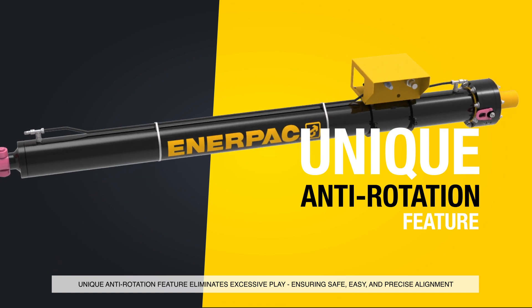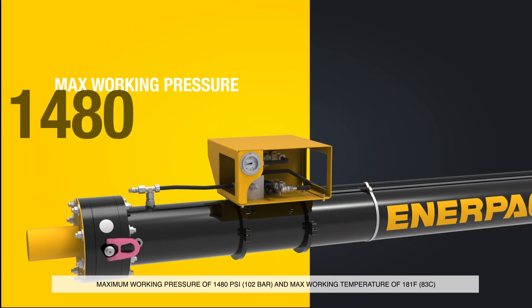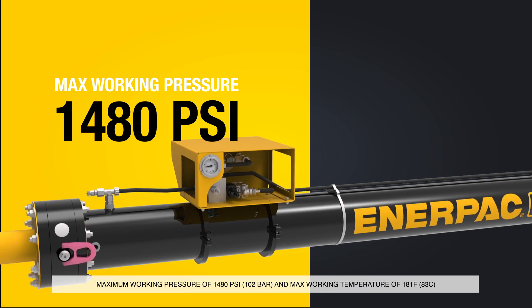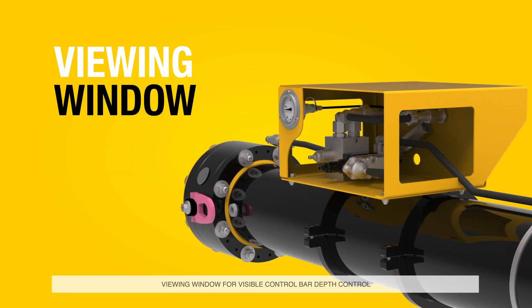Our next product offers a safe and reliable choice for maintenance crews that perform pipeline hot tapping procedures. Besides including all of the industry standard features, our new line stop actuators enable easier plugging and longer-term durability.